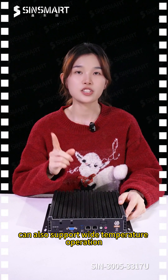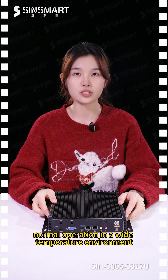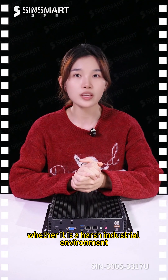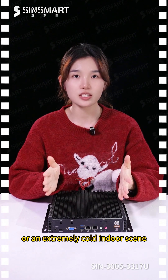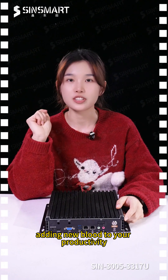The aluminum alloy body supports wide temperature operation, ranging from minus 10 degrees to 55 degrees. Whether it is a harsh industrial environment or an extremely cold indoor scene, it can run stably, adding new blood to your productivity.